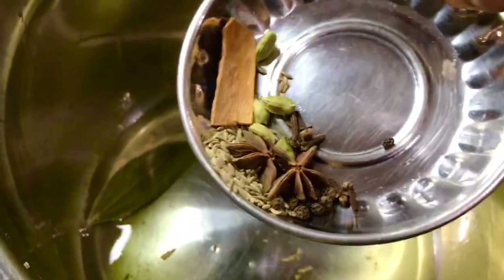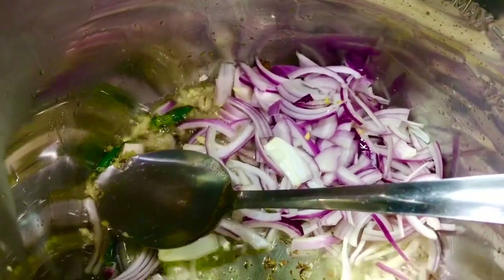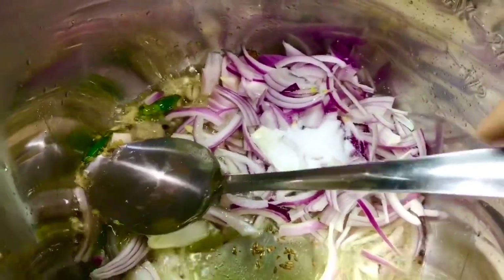I'll fry the cashews first, and once they're done I'll take them off and start the tarka. Starting with bay leaf, I'll add all the whole spices, then add the green chilies, then the chopped ginger. Now it's time for the onion — add it along with a little bit of salt and sauté until the onions get really soft and golden brown, about 2 to 3 minutes.